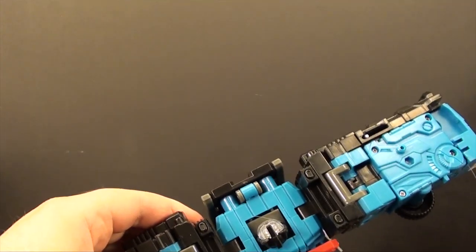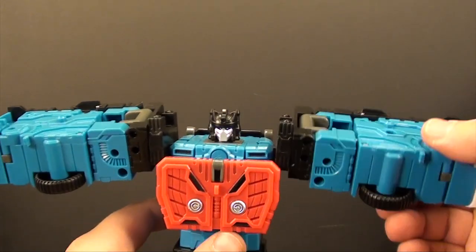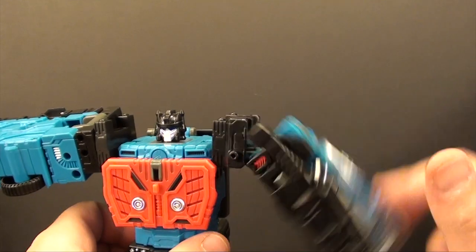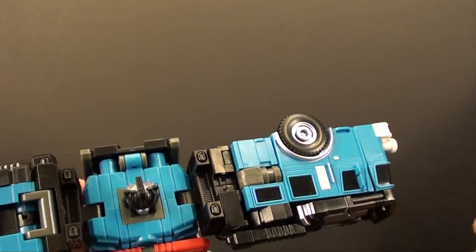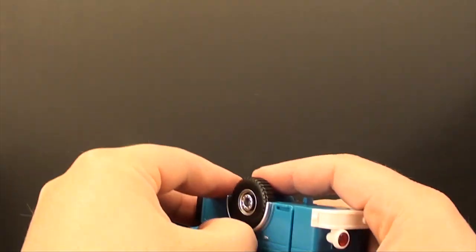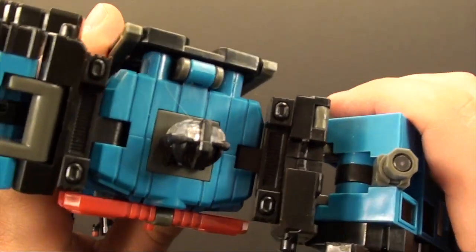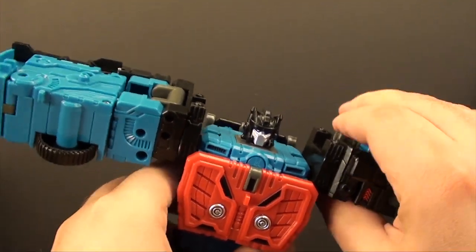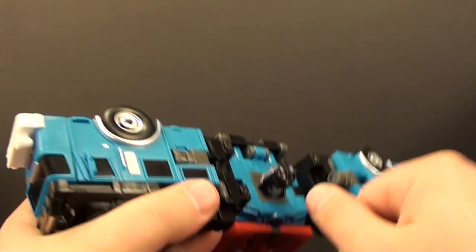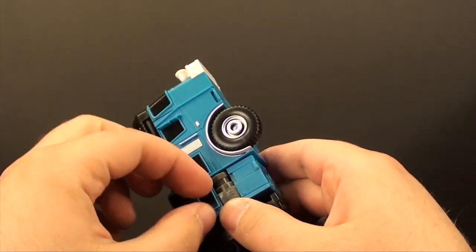Now we'll take his head, pop it up — it just kind of snaps in place. Now we get to the arms, which are an interesting problem because you have this joint here that likes to flop down. From what I can see in the instructions, they don't tell you to do anything particular with this. So I take this combiner peg — because if you look, that shoulder is molded to accommodate it — and that kind of locks the shoulder in place, which is very important.